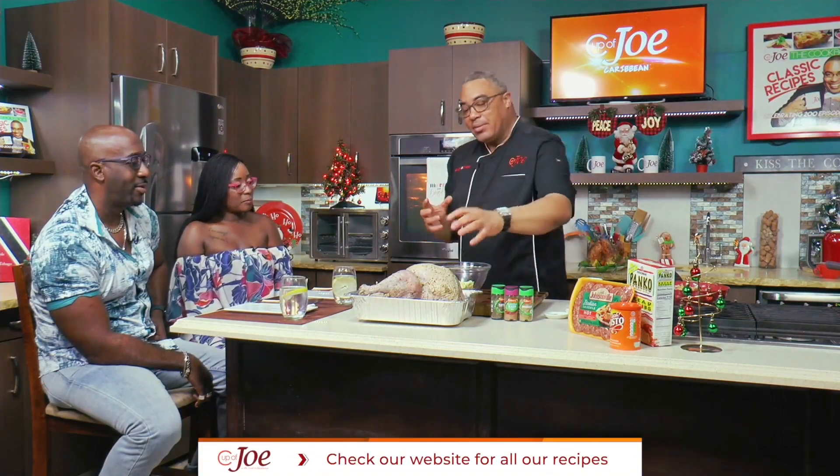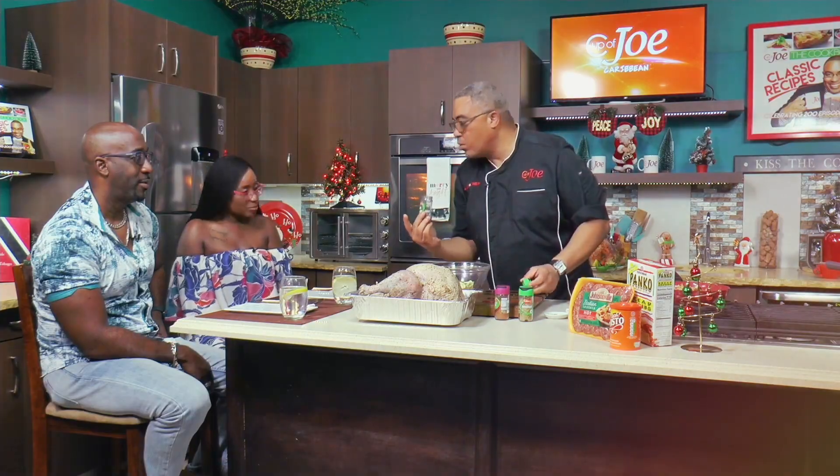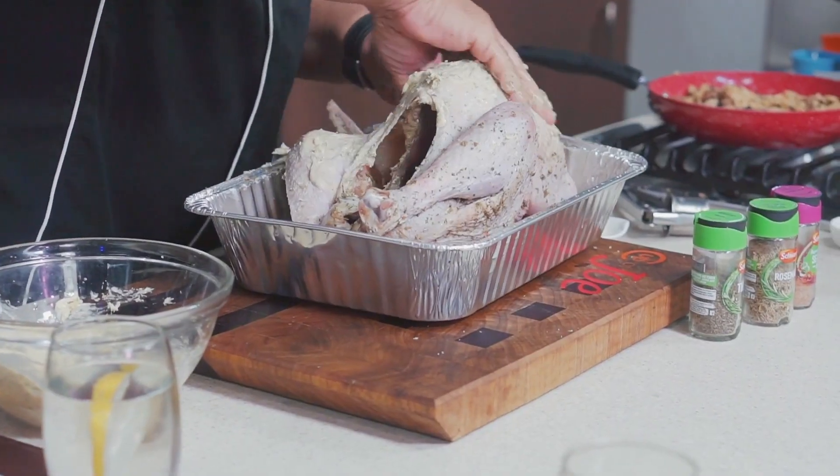Butter is what keeps this moist. Picked up some beautiful spices and herbs — thyme, rosemary. I'm a medium pepper kind of guy. And you just kind of bring this together like that, push him up in here, and just massage him.